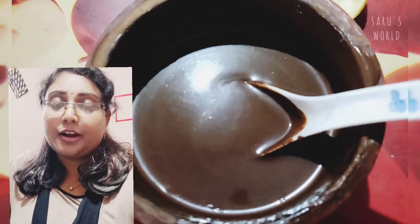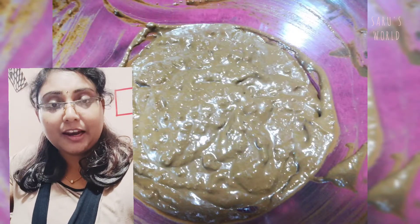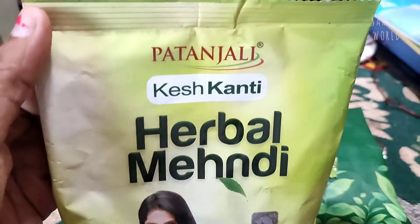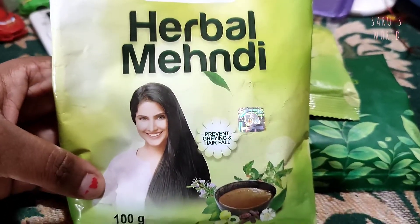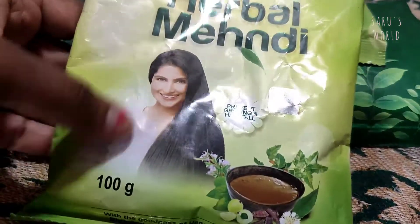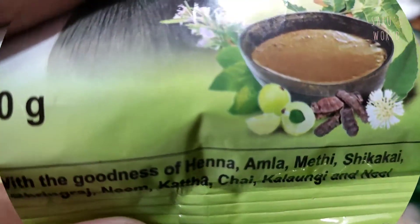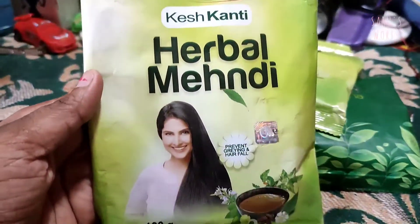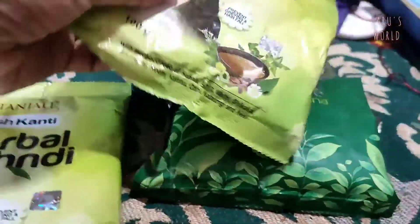If you continue to do this, you will be able to do it. It is a good result — it has been a good color we are applying to the hair. I will add a little extra ingredients, a little extra powder.